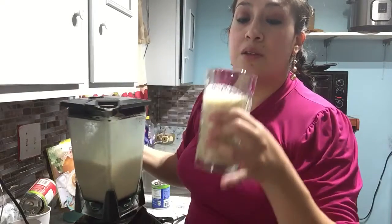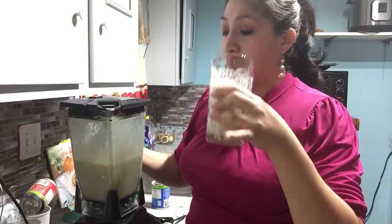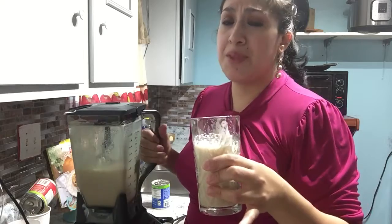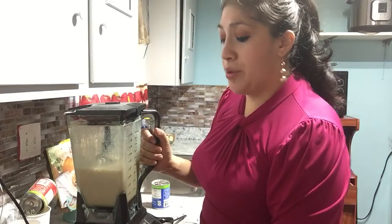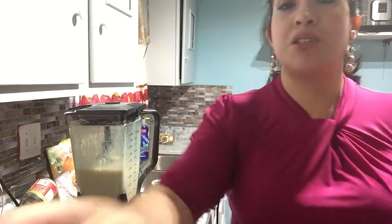You can see how nice it is — it's delicious! You can add more sugar or more milk if you want. Like I said, you can always use leftovers and they're great.